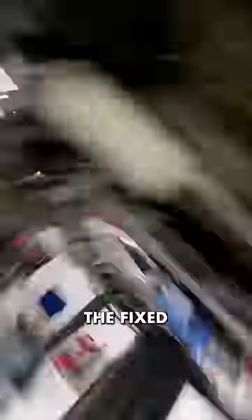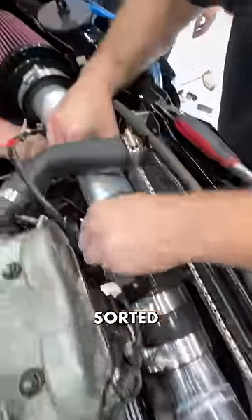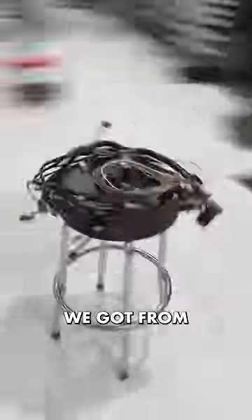Then we were able to bolt up the fixed transfer case and junkyard transmission to the engine. With a little bit of fabrication, we got everything sorted to wire up the engine with the custom wiring harness we got from the guys over at Trail Tough in Oregon.